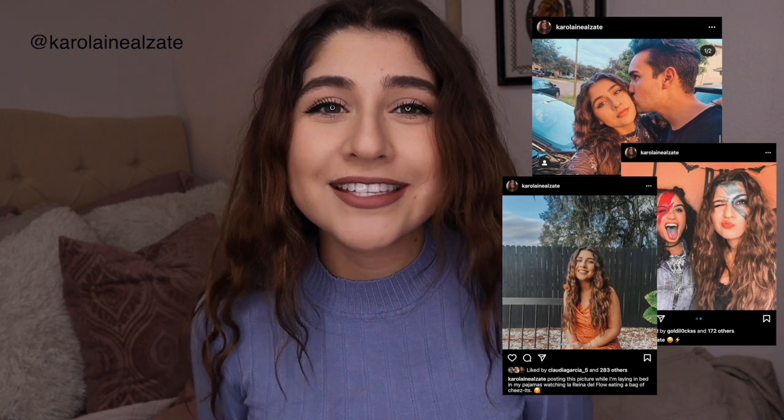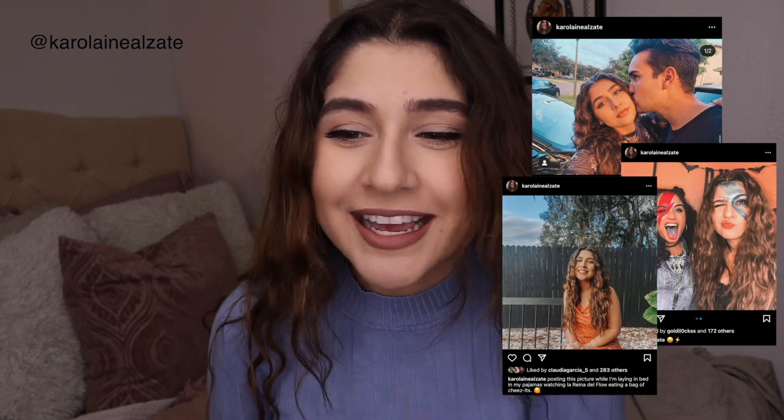I've posted like two or three pictures already with this hairdo and I always get DMs of people asking what I do to it, how I do it, is it my natural hair. It's not my natural hair. My natural hair is actually just blah — it's not curly, it's not straight, it's a little bit on the wavy side, but it's definitely not this and I really wish it was.